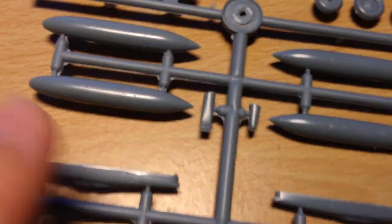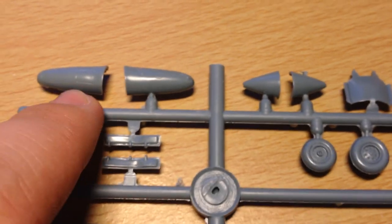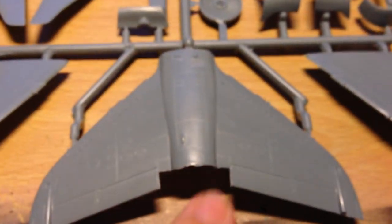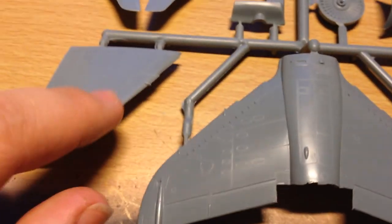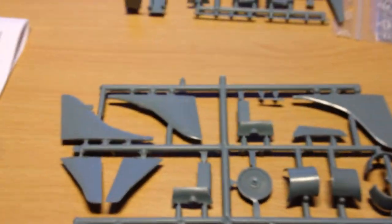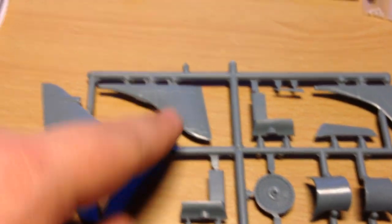Here we have some drop tanks, under-belly cannon pods, and pylons. A nice touch is that the exhaust nozzles are all moulded as one piece so there are no seam lines to clean up there. We also have the GR3-spec — or in this case T4-spec — nose and the T2-spec nose. I think I'll do the T2 first; I do intend to get the T4 boxing at some point. On the last sprue there's the main wing section with a bit of flash, under-wings, and elevator. There are three tail options because you can do a T2, T2 Mark A, T2 Mark G, or a T4.